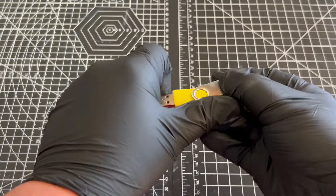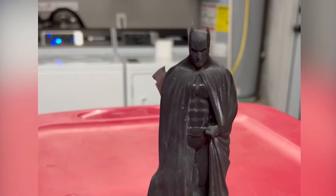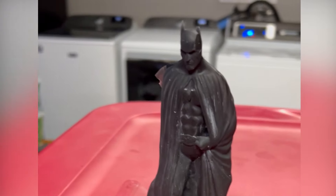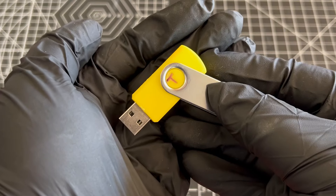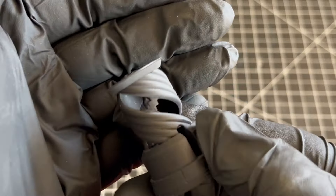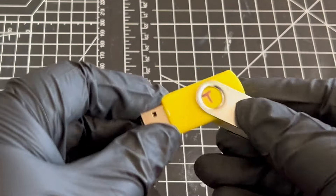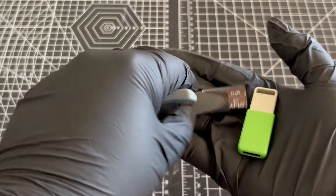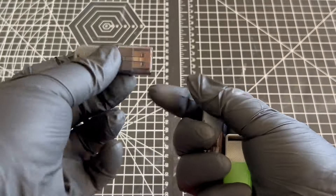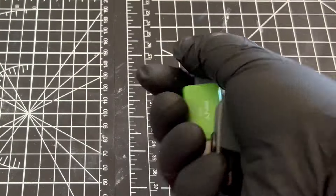The provided USBs that come with the machines are very cheap quality and pretty much universally suck. Some print failures can happen from data corruption from lower quality USB sticks. My USB that came with my Elegoo machine could not complete the test rook, and the USB that came with my M5S stopped working after just a few weeks. Upgrading the USB will give you more confidence and peace of mind, and it doesn't have to be anything super expensive. Pretty much any name brand will be better than the provided USB.